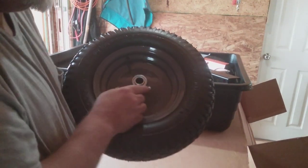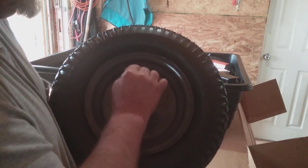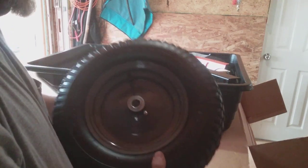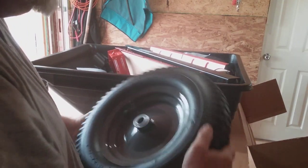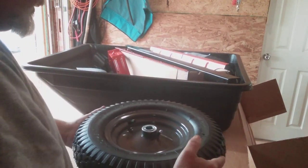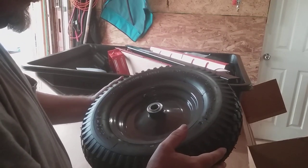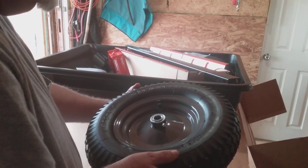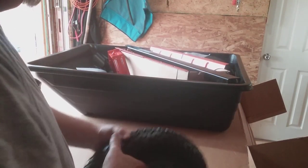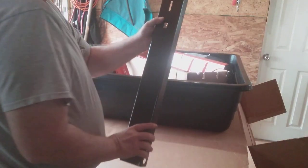As you guys can see, they've got the grease fittings in them, bearings are good, nice wheels — real nice wheels. 30 PSI, 4.00-8 — real nice wheels.